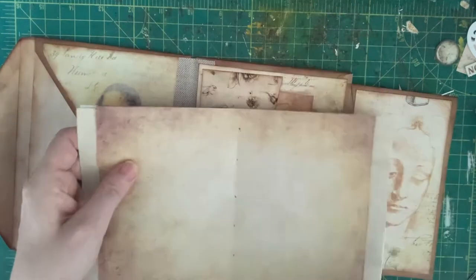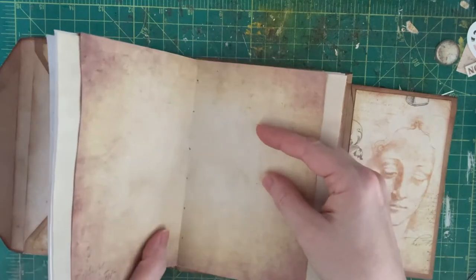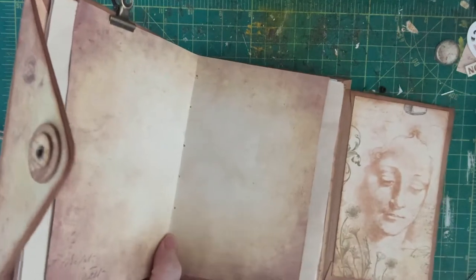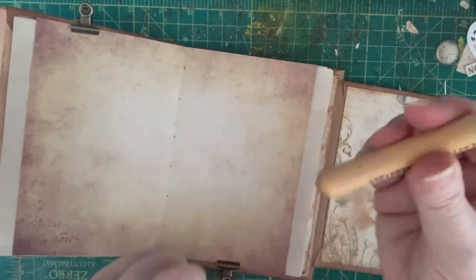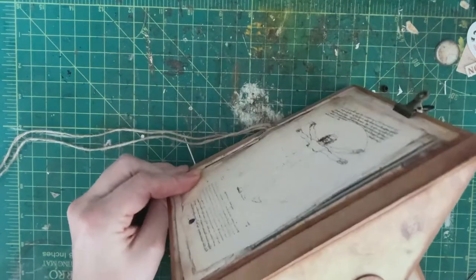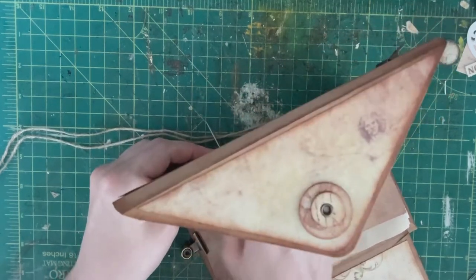I'm going to take this and line it up to my book where I want it. You might want to check it's right side up — I'm going to sew them in upside down! Clip that to my journal, and then take my awl. I've had this for ages — just a little poker tool — and I'm going to poke my holes right through that spine. Wiggle it around a little to give them enough room for my needle.